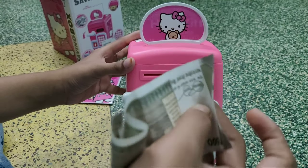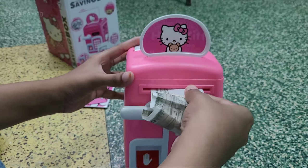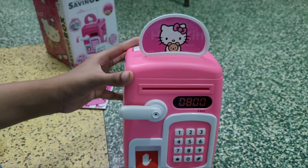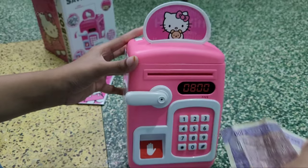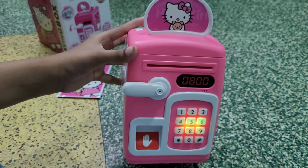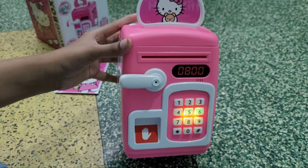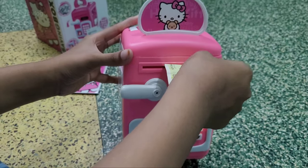Now we have to insert currency. We have to insert currency in front of the hole — just a little bit. There are all sorts of coins that can go in as well. When the currency is entered, we then insert it inside.